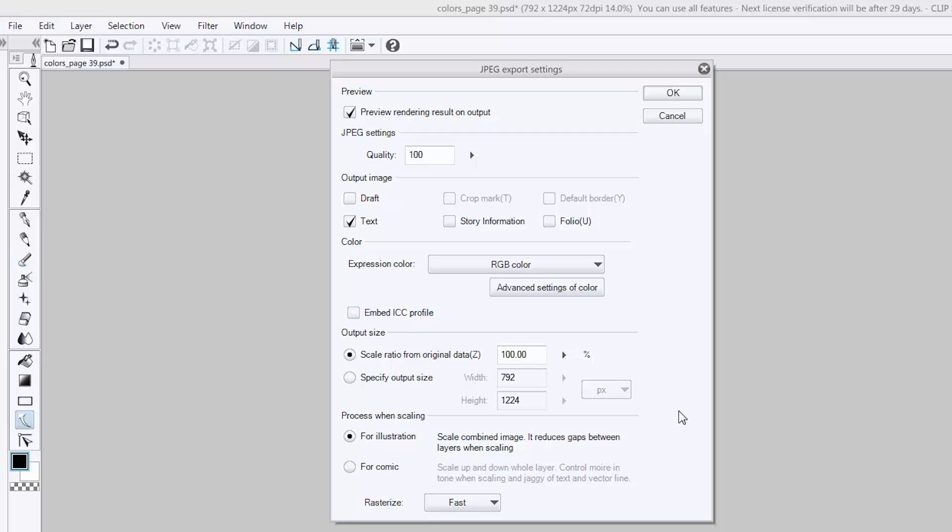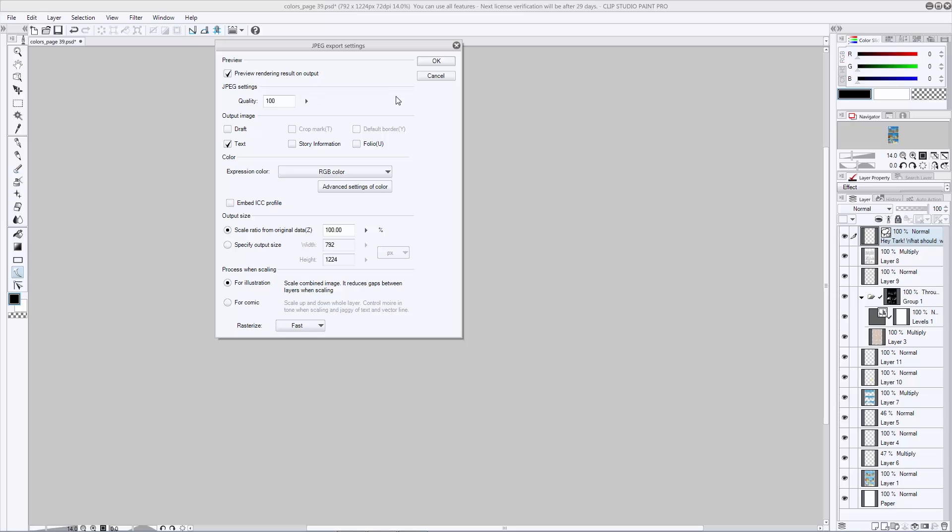It's going to bring up a little dialog box. Make sure your quality is set to 100 so your page will look just as good as it does on screen. As far as illustration versus comic, it's really up to you. If you've used some sort of tone on your comic and you're a little nervous about it, go ahead and save for comic, but since I have a pretty basic illustration we're just going to use for illustration. Make sure your color is set to RGB — that is the kind of color that web displays at. If you're going to print it for whatever reason use CMYK, but since we're setting this file up to be shared on the web let's stick to RGB. When you're done with your settings go ahead and hit OK.